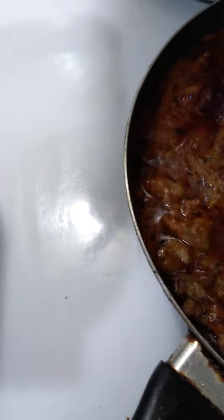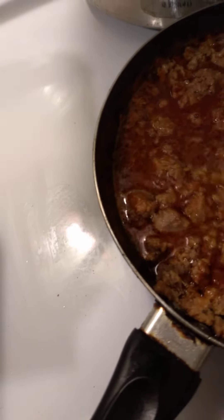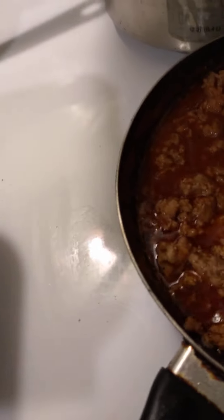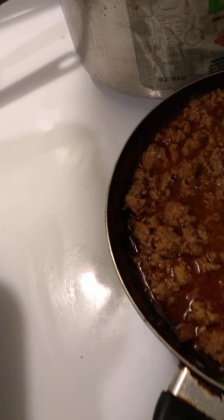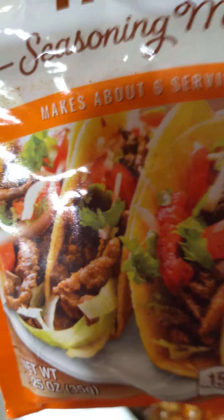What I got going here is some ground turkey and taco mix seasoning — gonna make some taco meat here with the ground turkey. All I did so far was cook the ground turkey and then add in a seasoning pack — taco seasoning pack. I had two of these so it's just like one and a half in there.